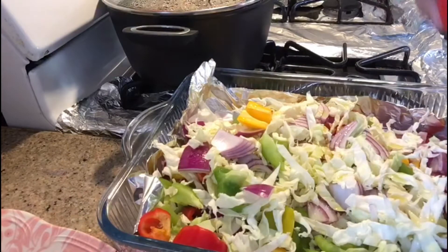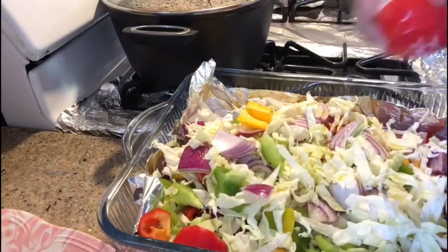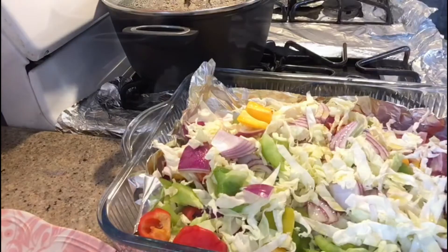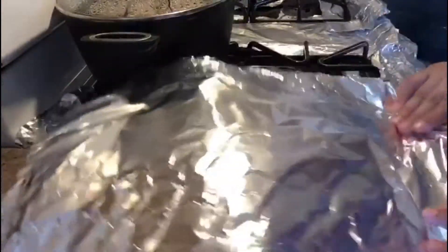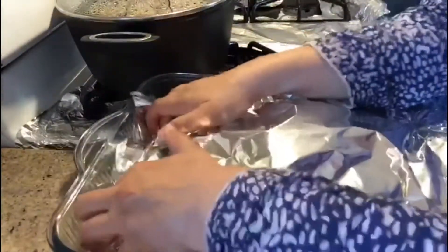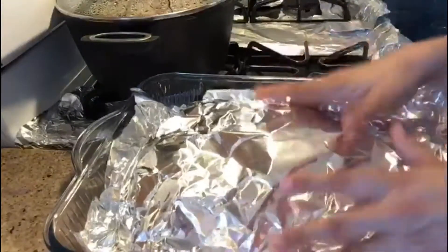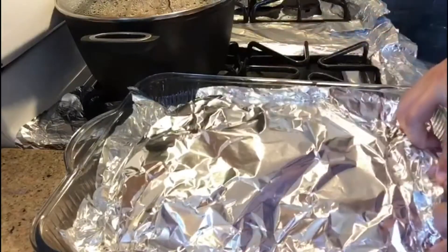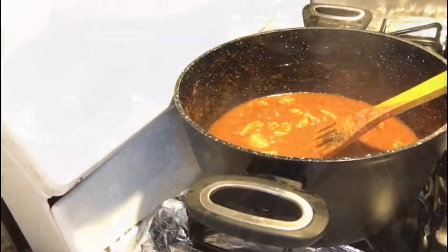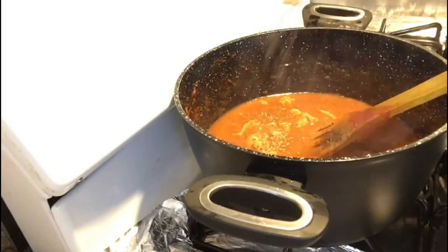I'm going to put salt. Next, we will add the shrimp and wrap the shrimp. One tablespoon of quinoa seal.